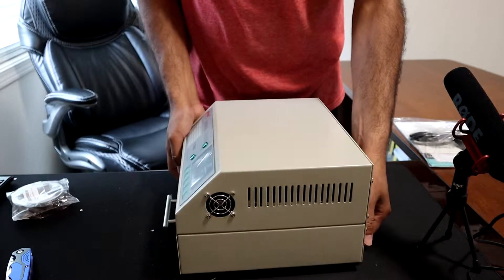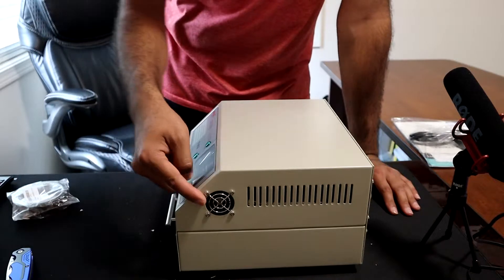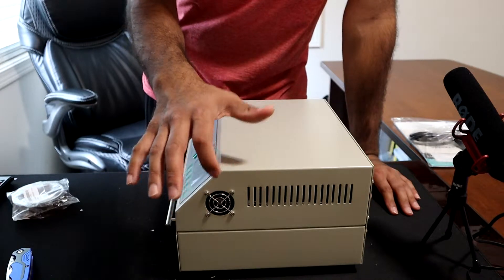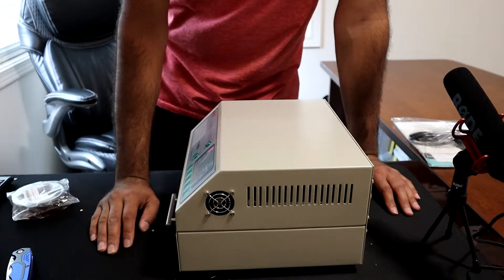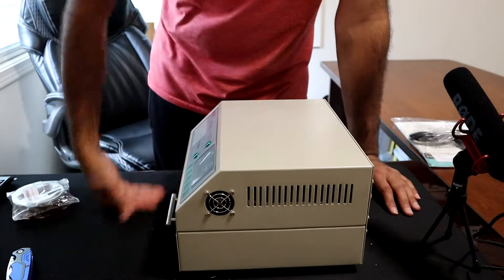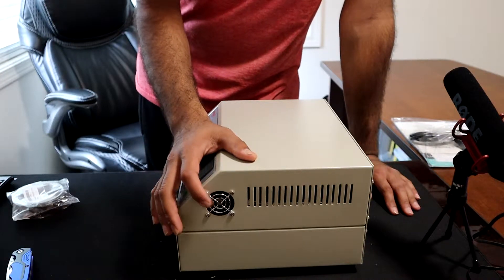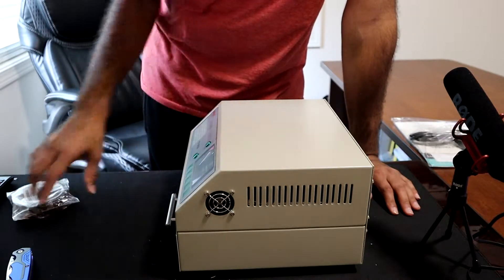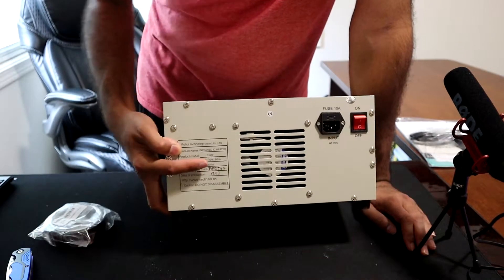There's another suggested modification for this fan — it's a bit noisy, so you might want to swap it out for something quieter. I probably won't replace it unless the sound turns out to be really bad, but definitely the internal tape will be replaced. There's also another cooling fan down here.